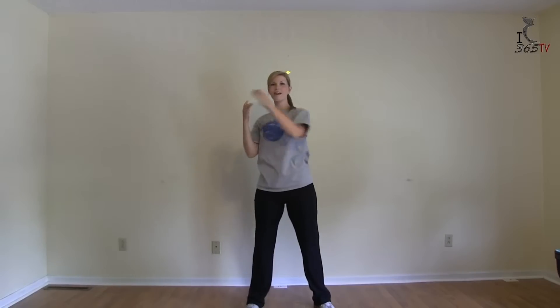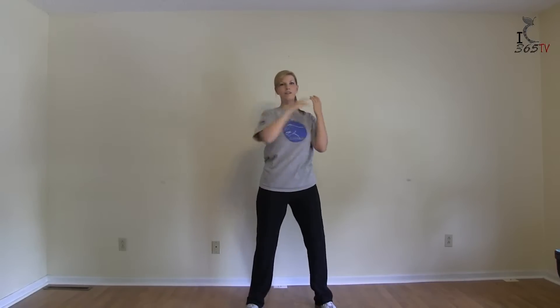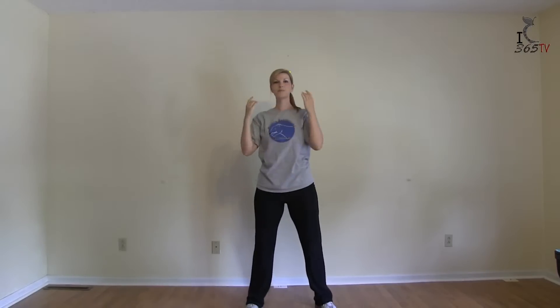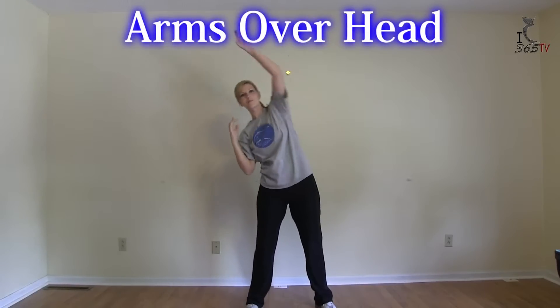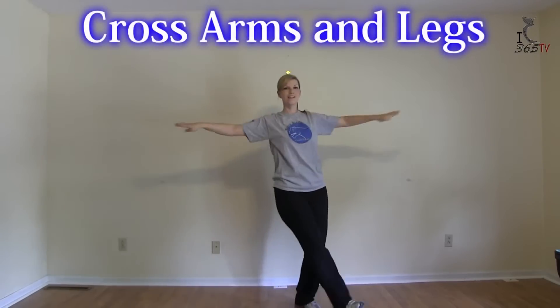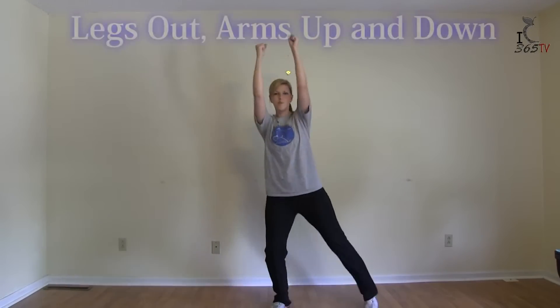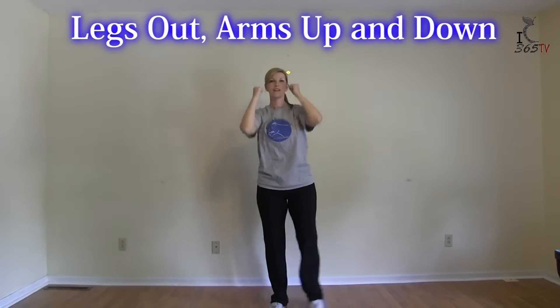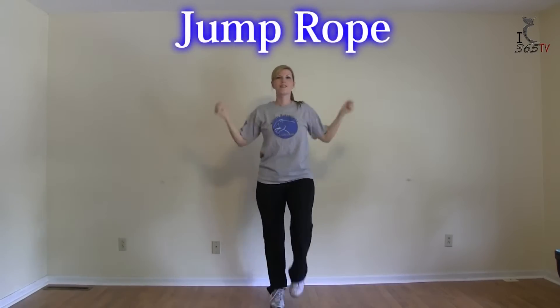Left side, to the side. Turn it up. Cross arms and legs, legs out, arms up and down, jump rope, and wave side to side.